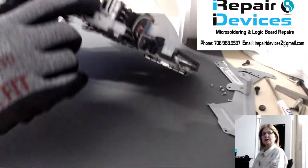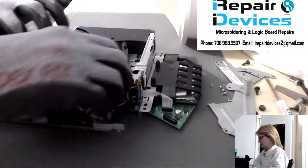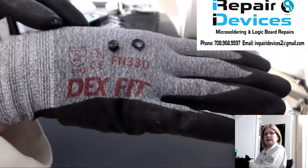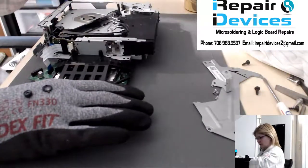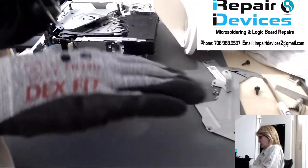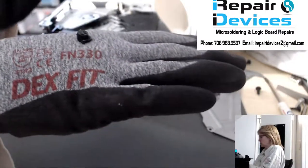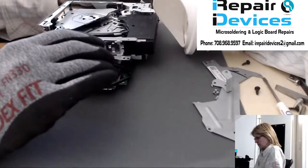Second issue: on this worm gear here, there's a plastic coupler that rides along the worm gear. That piece was broken, and I'll show you right here what I'm talking about. This is the piece that was broken. Normally this is a one-piece unit, and actually this is a common fault in these units.